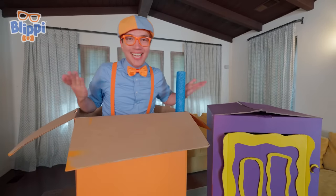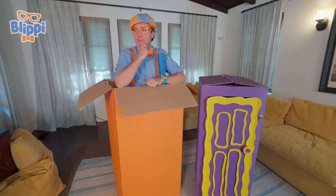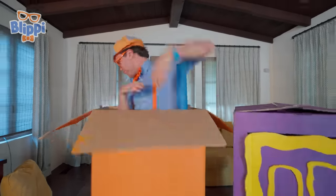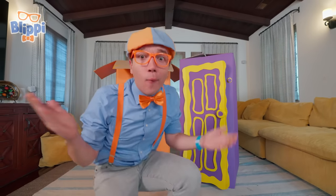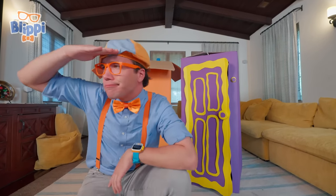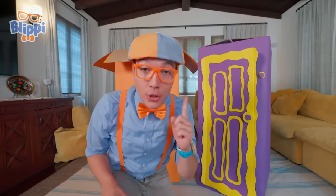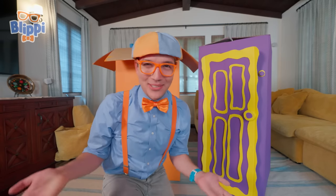Look at this giant box! Today, Mika and I have some exciting things planned. But they were supposed to meet me here by now. Huh, I wonder where Mika went. Did you hear something? It sounded like a doorbell.